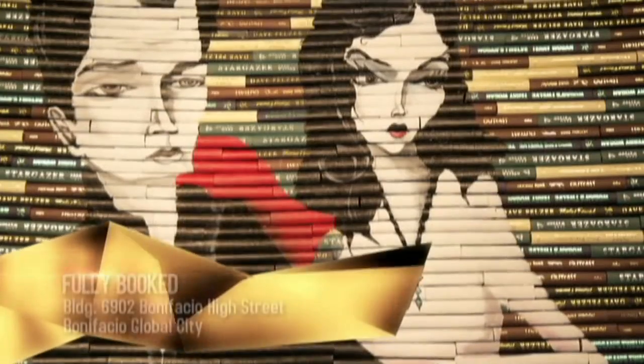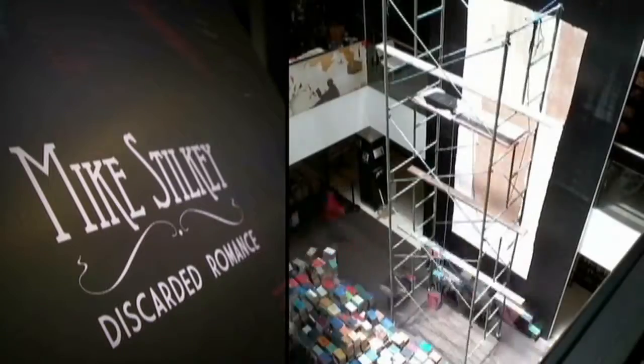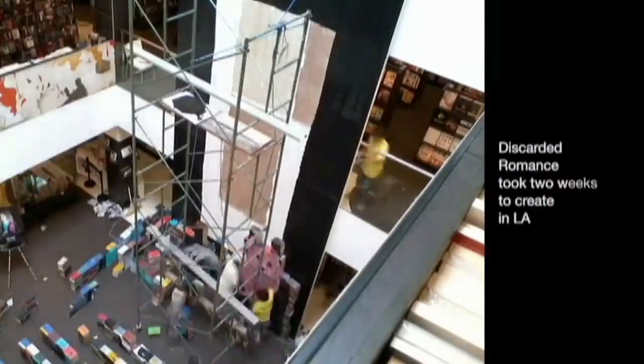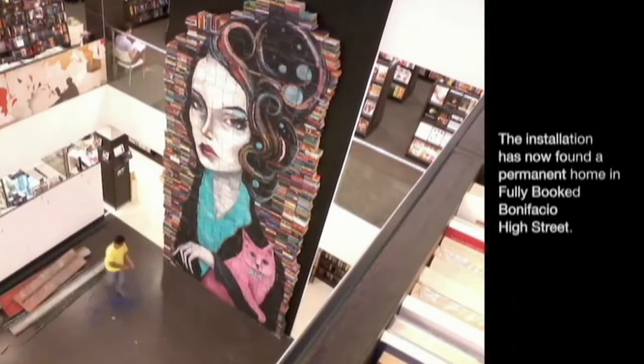The subjects in his art convey a narrative of exactly what happens in his daily life. Mike Stilkey's works only prove that art can most certainly be born from many things that we use every day. All it takes is some imagination and the willpower to see the vision through.